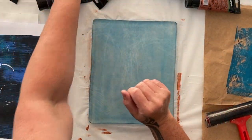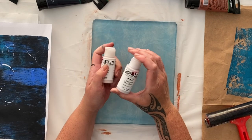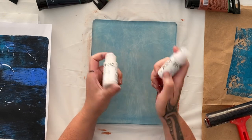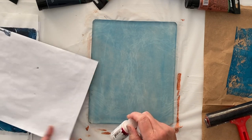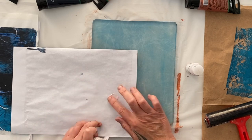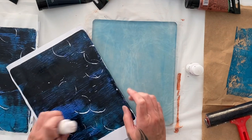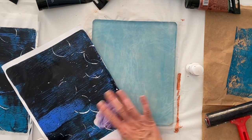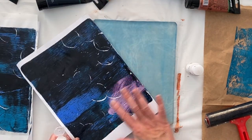I'm going to try some interference paint. Interference paint is titanium coated mica flakes — they basically interfere with the light spectrum. On white paper they look incredibly pale, you really can't see much at all, but on black paper or dark paper or dark colors, that's when you really see the amazing interference of the paint.